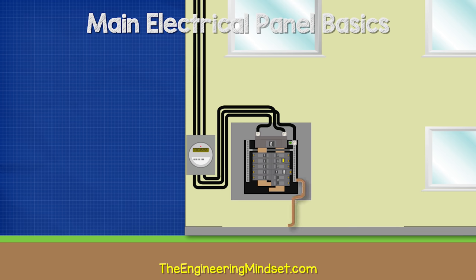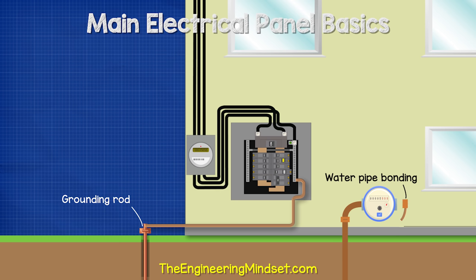Connected to the neutral ground bar is a thick, uninsulated copper wire that runs out of the bottom of the panel to a ground rod pushed into the earth near the property. Under normal circumstances, no electrical current flows through this wire; its purpose is to dissipate high static voltages from things like lightning, protecting the electrical systems and equipment. Additionally, there is a bonding wire to metal pipework in the property, providing a safe route for electricity should a hot wire contact a metal pipe, preventing electrocution if someone touches the pipework.